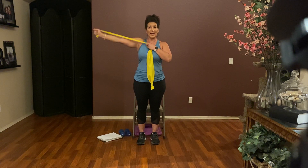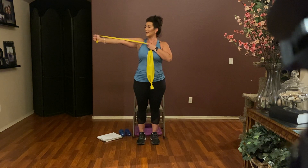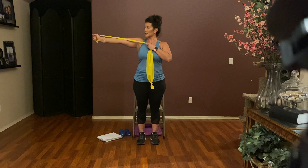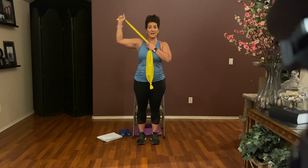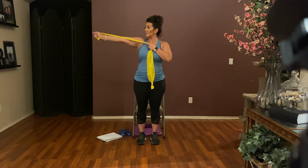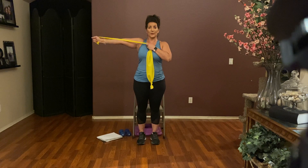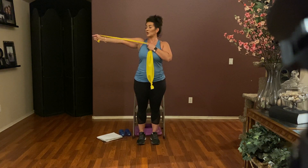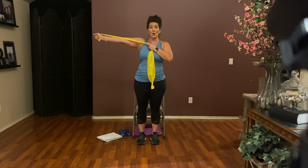Give me eight: hold and bend, seven, hold and bend, six, hold and bend, five, hold and bend, four, hold and bend, three, hold and bend, two, hold and bend. Listen up — one, hold it here.